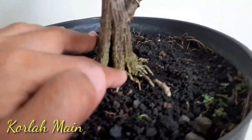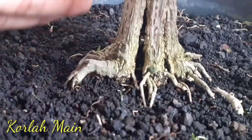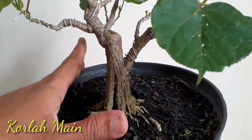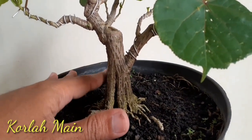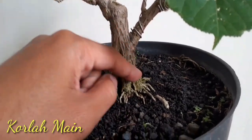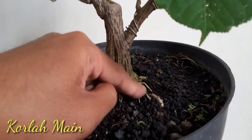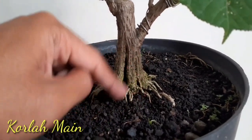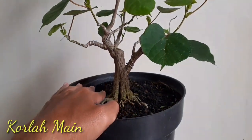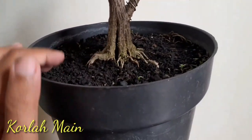Bagus ya untuk akarnya. Tapi karena memang untuk bahan ini kemarin kita taruh di polybag, taruh di polybag, dan kita taruh di tempat ground. Dan sempat juga tidak terurus ya teman-teman. Jadi ini adalah bahan yang pernah tidak kita urus. Kemudian kita lakukan penanganan, kita pindahkan ke pot ya. Setelah di polybag, kita pindahkan ke pot.